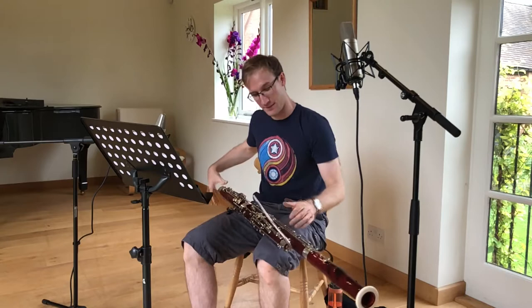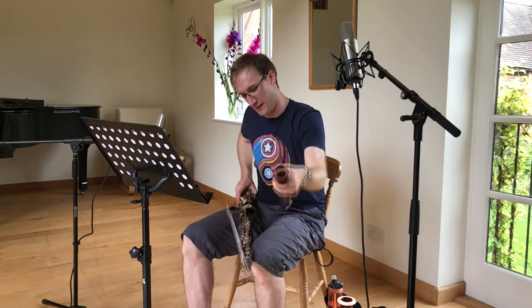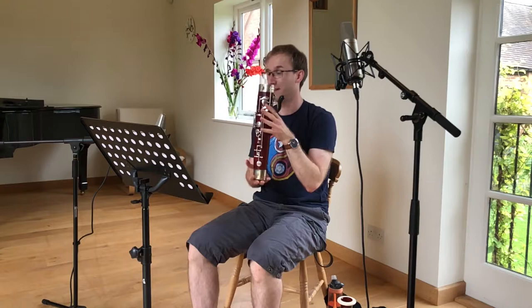It comes in four pieces so I can take it apart. You have the bell joint, the bass joint, the crook — so called because it looks like a shepherd's crook — the tenor joint, which is this one, and the boot of the bassoon, or the U-bend, because it's got a U-bend in it.